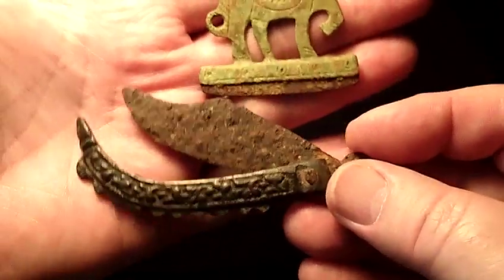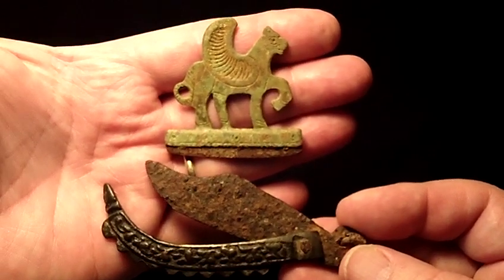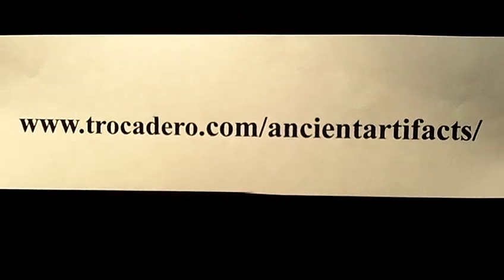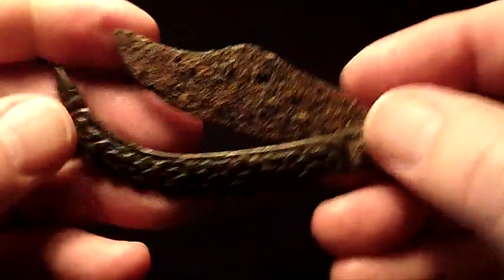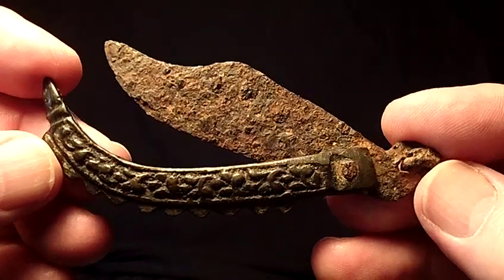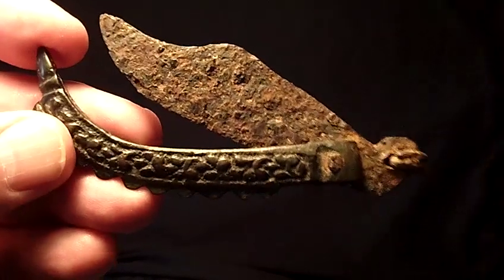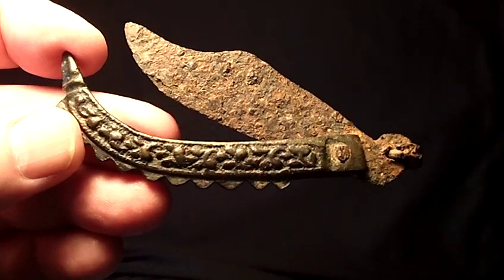I'll show you both of these together so you can see a size reference. You can view both of these artifacts on my website. I also have many other fine Roman artifacts and ancient artifacts, if that is what you enjoy collecting. Please visit my website — I think you'll have an enjoyable time browsing through it. I really enjoyed showing you these razors today, and I thank you very much for watching.